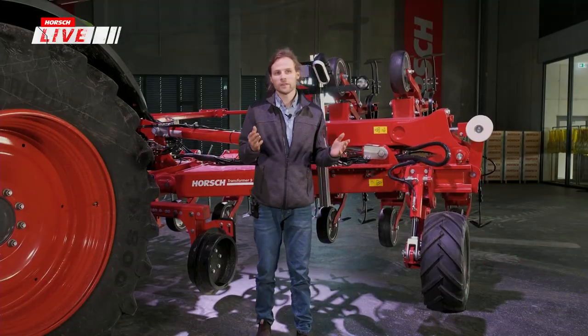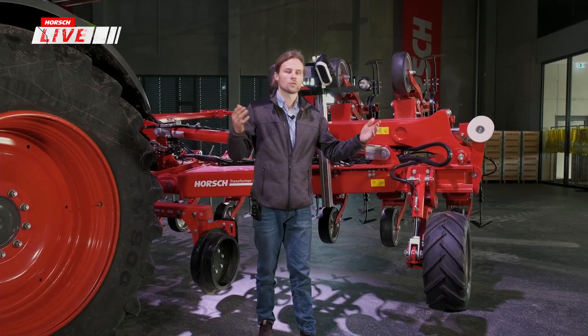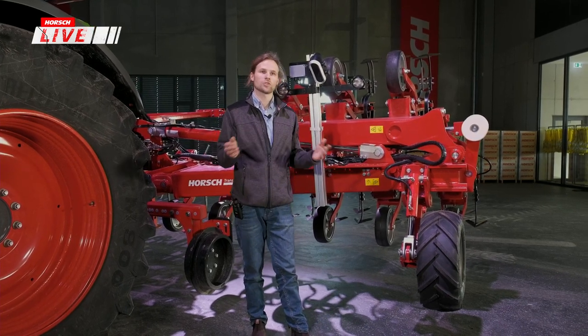Das eröffnet völlig neue Möglichkeiten: Ein Betrieb mit einer 6-Meter-Getreidesämaschine und einer Einzelkornsämaschine mit größerer Arbeitsbreite hat dann eine Hackmaschine für zwei verschiedene Arbeitsbreiten – immer mit hoher Genauigkeit, engem Hackband und sauberem Hackergebnis.